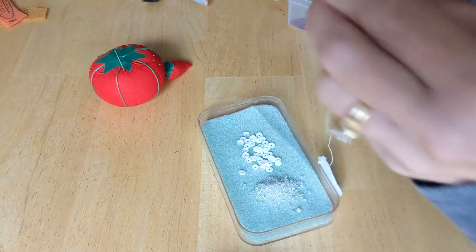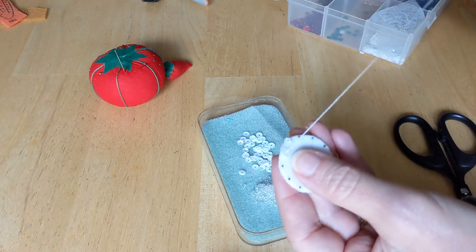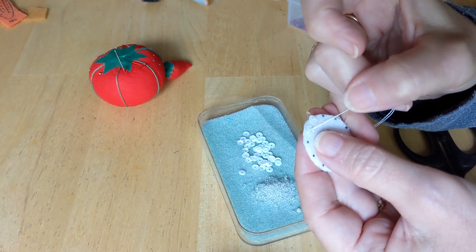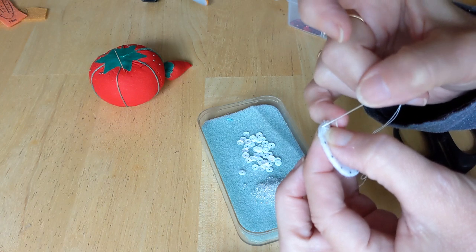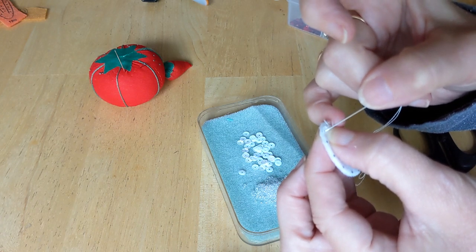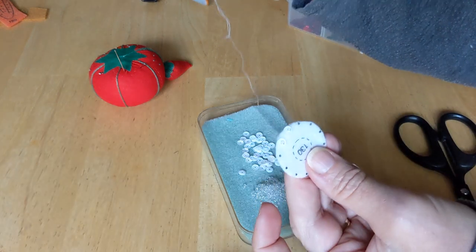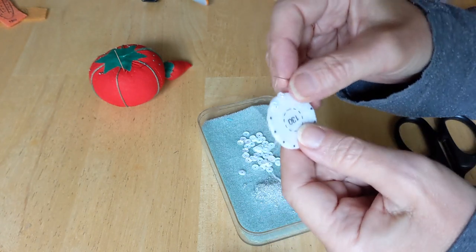When you go back down, make sure you don't go through the bead — just go next to the bead. Then very slowly tug it, and there you go. Then you just move right over to the next spot, grab another sequin cup side up, grab a bead, and keep doing that around until you have them all.